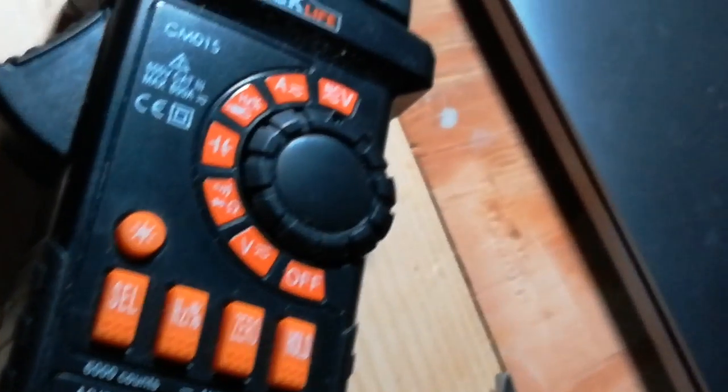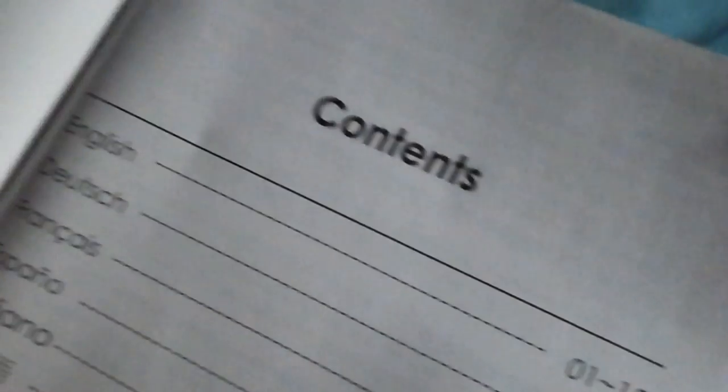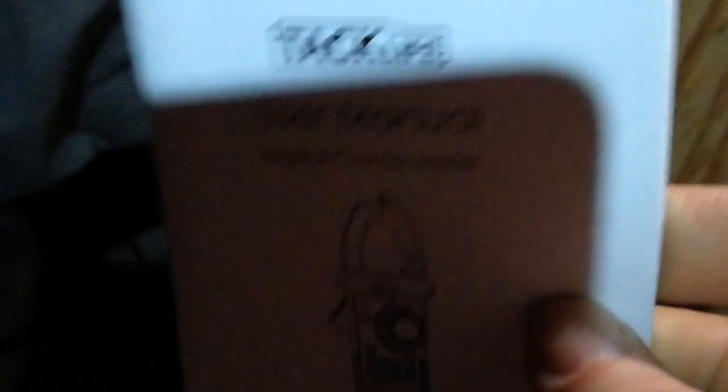Guys, I can't sleep — I had two coffees, too many. That's what happened. We're upgrading, boys — new multimeter technology. That's right, this is my clamp meter. I haven't really used it yet. I'm reading through the manual here. Notice the thickness of this thing, and look at the contents — English is page 1 through 15 and the rest is a bunch of gibberish that I can't read.